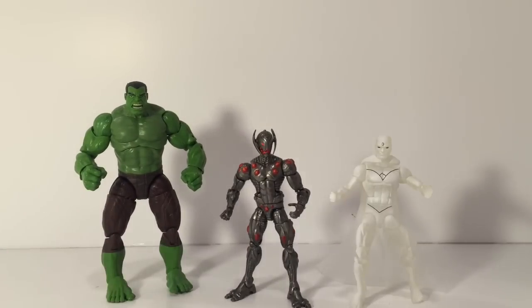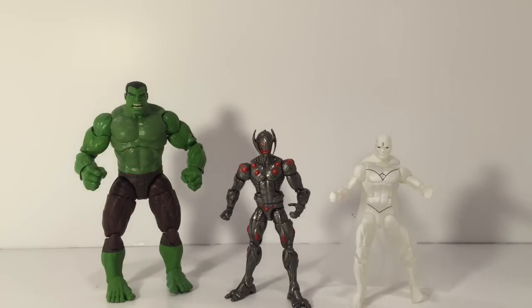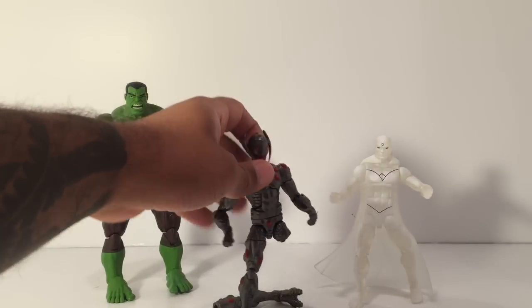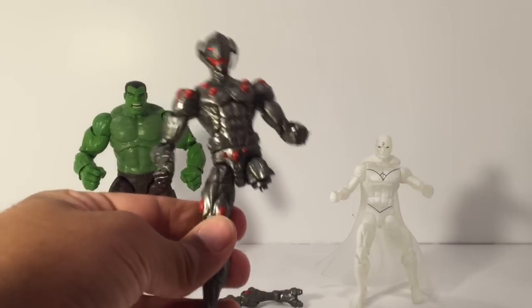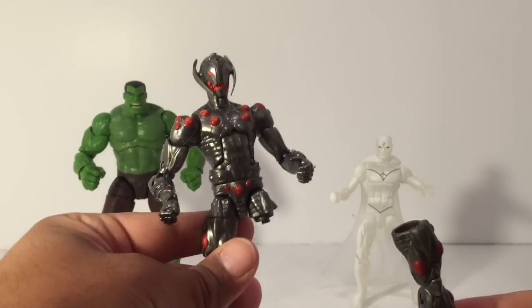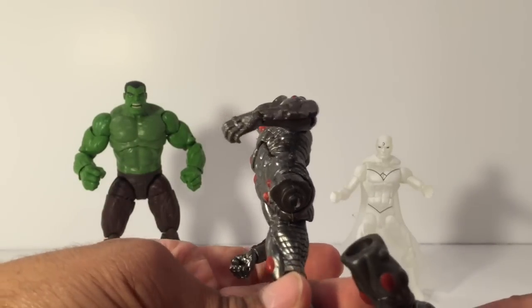Now my complaint here — this is all straight out of the box. I haven't posed them up or anything. Straight out of the box, as soon as I took them out, I've got no strings and now I have one leg. Ultron right out of the package — his leg popped. I didn't even pull it; I just lifted the arm up slightly to take him out and I got a snapped Ultron leg.